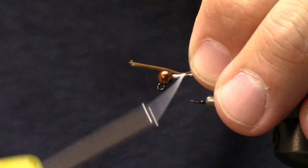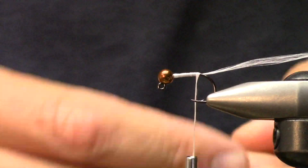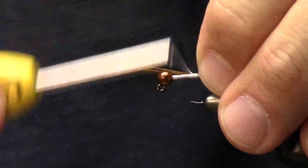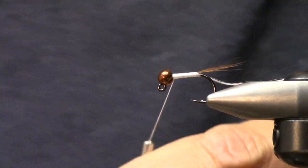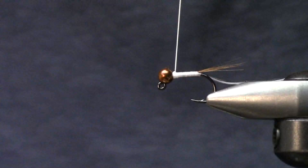I'll take the schlappen now that I have the long tag available and we'll create our body with this. When we get up front we can just pull - typically it'll pull off all the way.